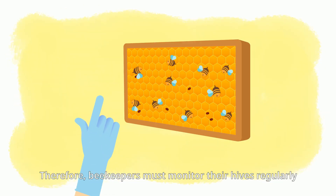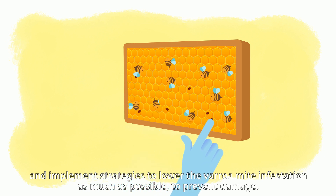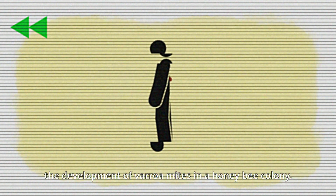Therefore, beekeepers must monitor their hives regularly and implement strategies to lower the Varroa mite infestation as much as possible to prevent damage. But let's go back to the story's beginning — the development of Varroa mites in a honeybee colony.